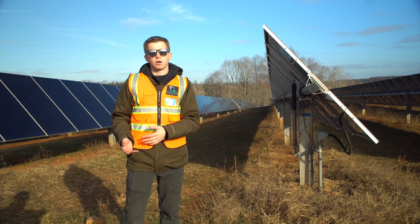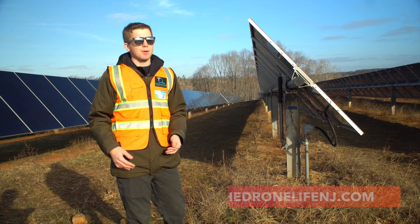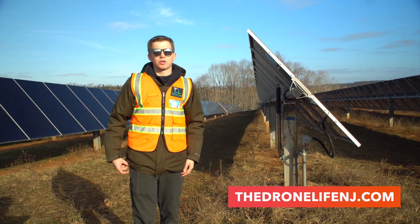We're going to be out here doing the inspection for the rest of today — this is our second day and we're almost done, just waiting for the clouds to pass. I hope you enjoyed the video, let me know in the comments if you like our setup or have any questions. Thanks for watching, talk to you soon.